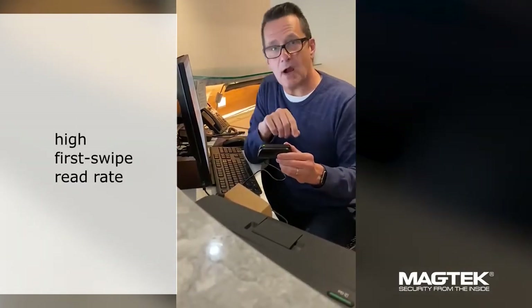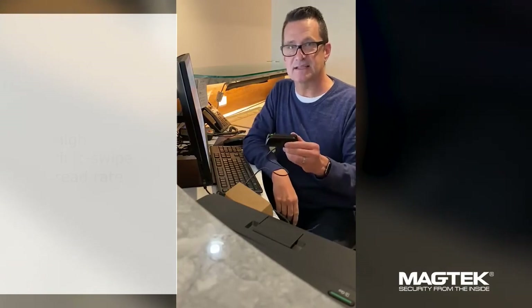DynaMag is a rugged mag stripe reader. It can handle over one million swipes and has one of the best first swipe read rates in the industry, making it a fantastic device to use.